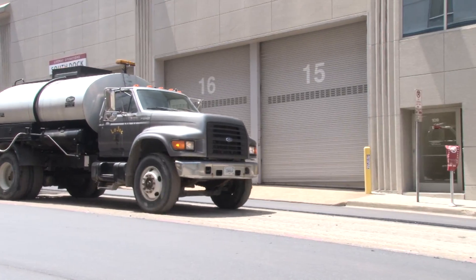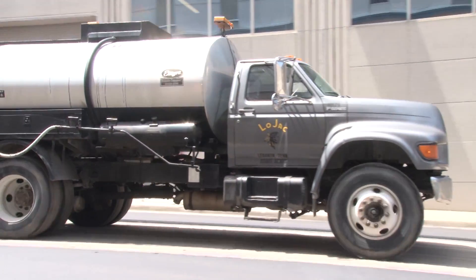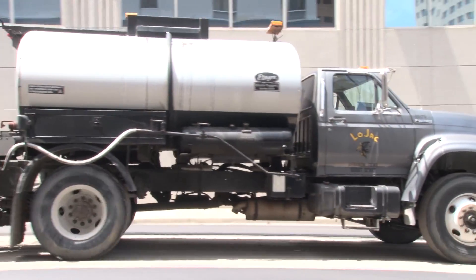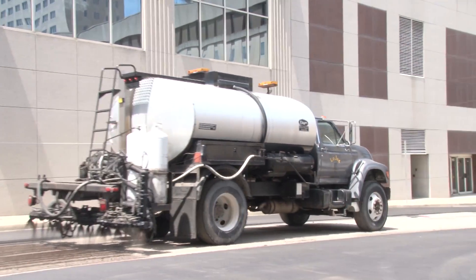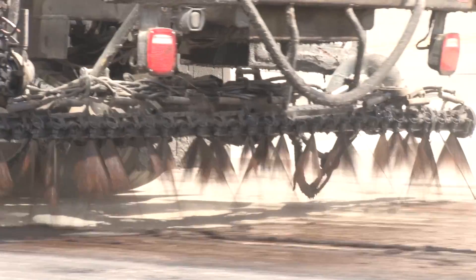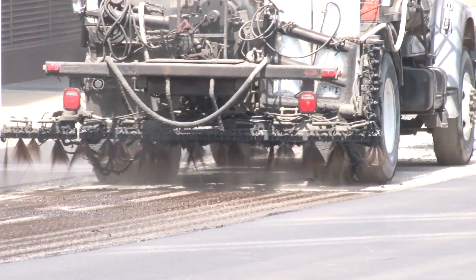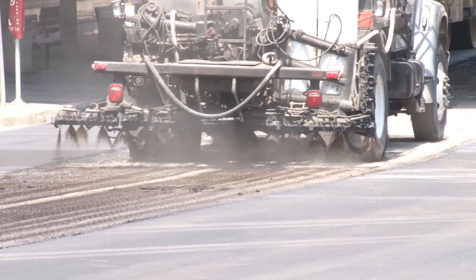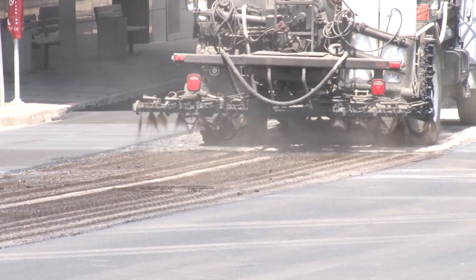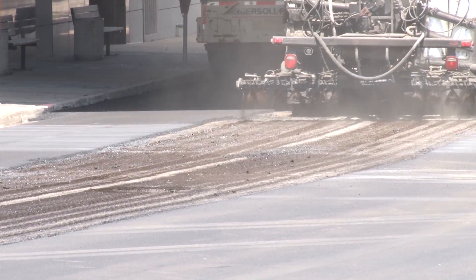The first step after the millings and the cleanup would be the tack coat — a very critical part, even with a thin overlay, maybe even more critical with thin overlays because we are putting down such a thin layer and the potential of that layer to slip and slide. So our tack coat is very important: making sure we have good application, good spread with that tack coat, the appropriate shot rate, and that we also allow time for that tack to break and cure out as the mix is placed on top of it.